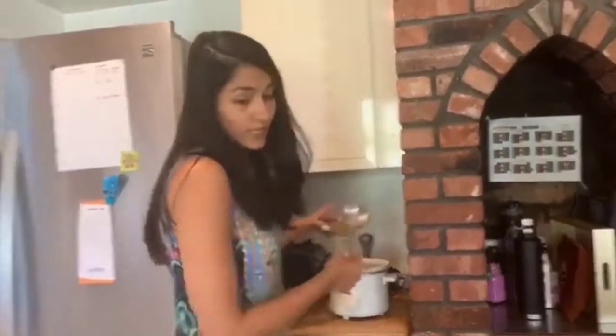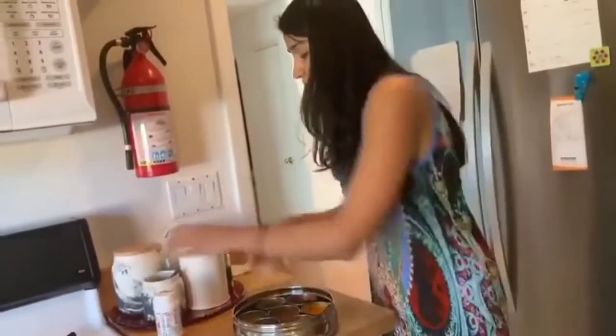I just threw everything in there. Now it's time to put water. I had this measured — I'm going to put at least three times the amount, maybe four times because I like my khichdi softer. But before I put that in, I'm going to add some spices. I always add Himalayan salt.